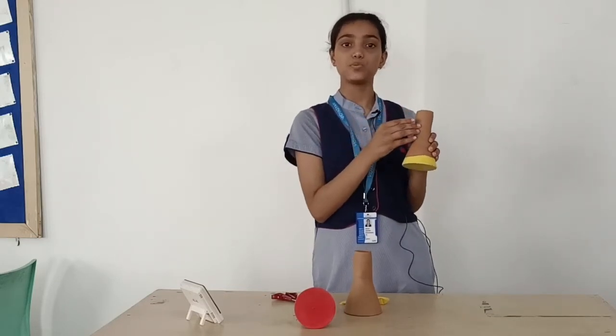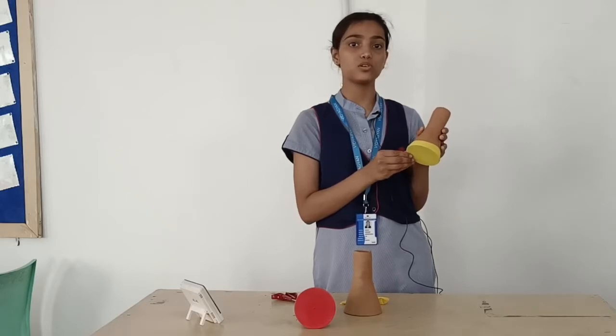One end acts as an earpiece while the other acts as a chest piece. And this stretched funnel represents the diaphragm.